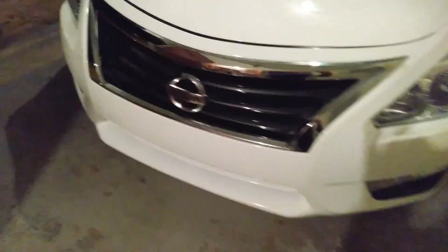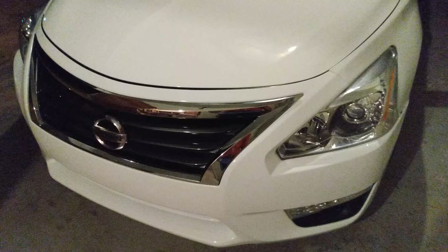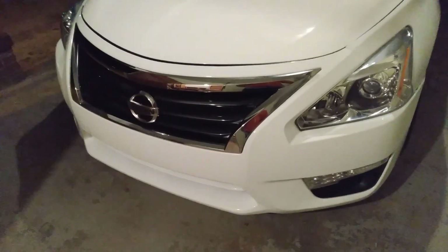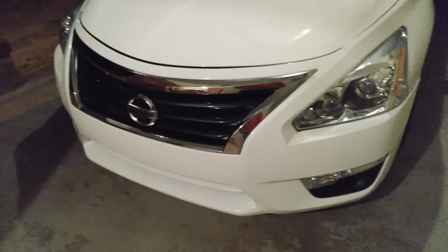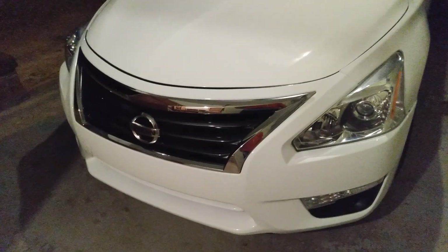I spritz it on the car and the product just kind of marinates on the paint, which is what I want — so I can get the protection and the bugs will slide right off. Fortunately this time of year there's not a lot of bugs, which is a good thing. Now I come over here and just wipe it in. You can feel the slickness of the product in the rag.